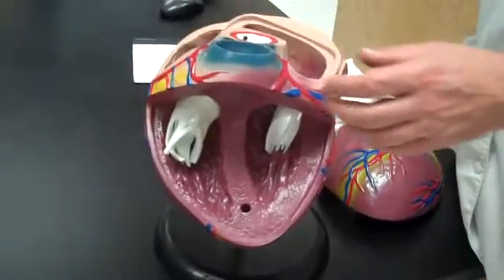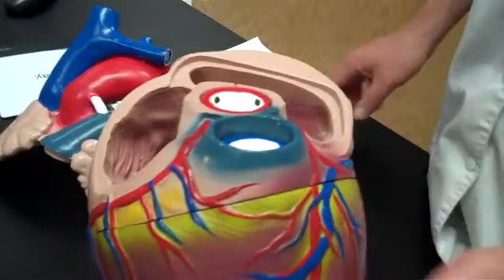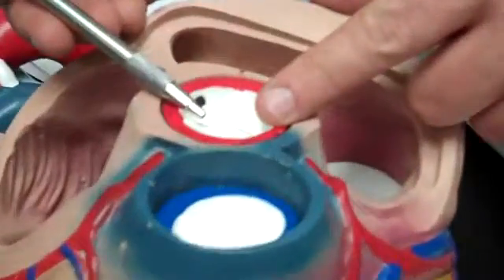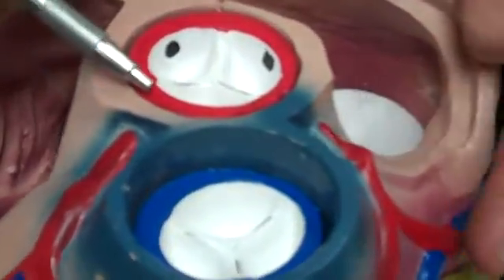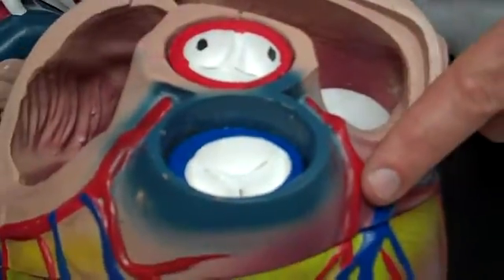Now, if we pop this apart and reassemble it, we're going to look at the coronary arteries. Here's the aorta. Right after the aortic valve, there are two coronary arteries — one goes out right, one goes out left. The right one is the right coronary artery, and the left one is the left coronary artery.